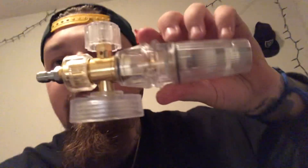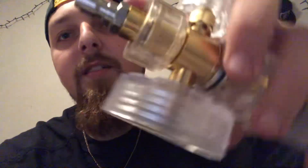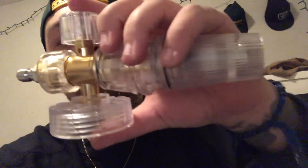It comes with this — not exactly sure what that is. As you can see, this is the nozzle and it does allow you to adjust right there for more foam or less foam, and then it attaches to your pressure washer wand right here.